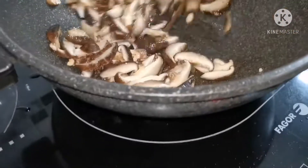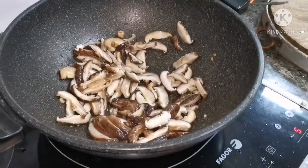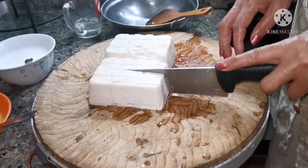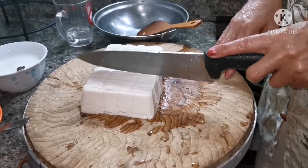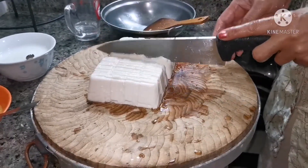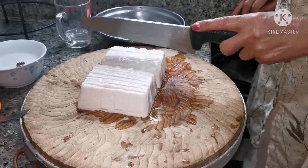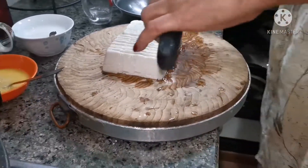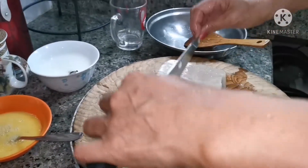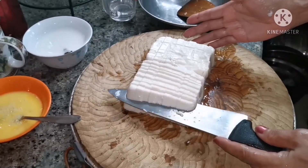You can also add some meat — minced meat — or add a bit of vegetables if you want, like carrots or cabbage. This is the way I cut my tofu, it's more easy. If you cut like this, it's more easy and fast.